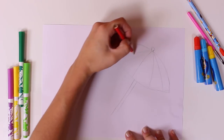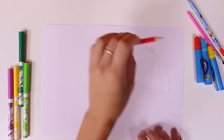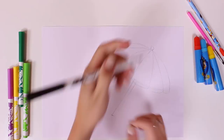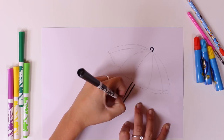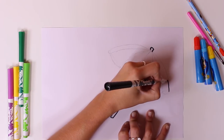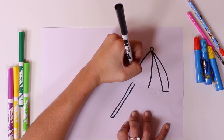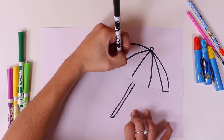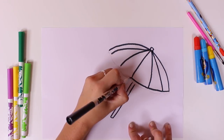Can you guys guess what it is? That's right, it's a beach umbrella. And now we retrace the lines using a black marker, so that it looks much better and that it stands out.